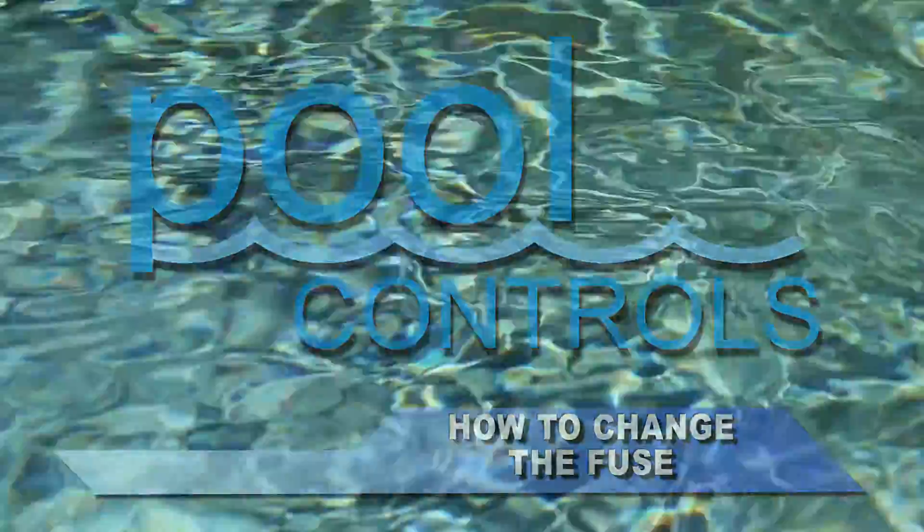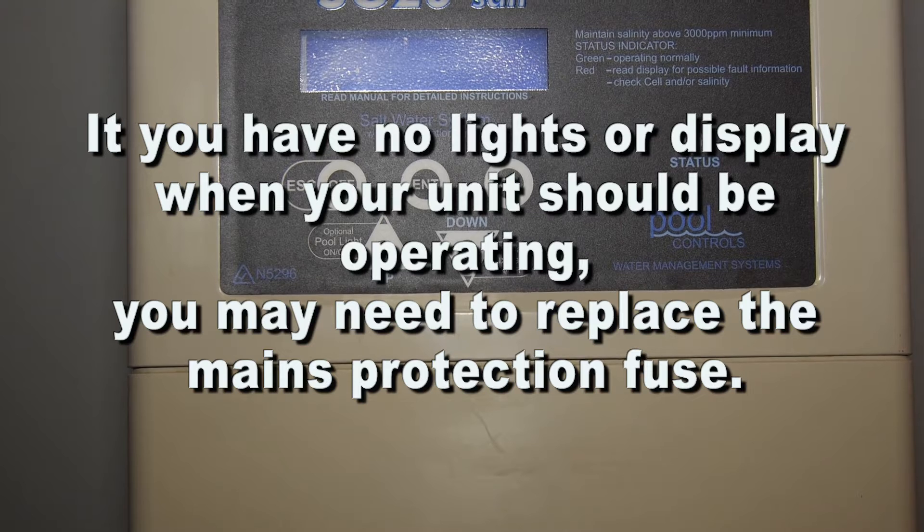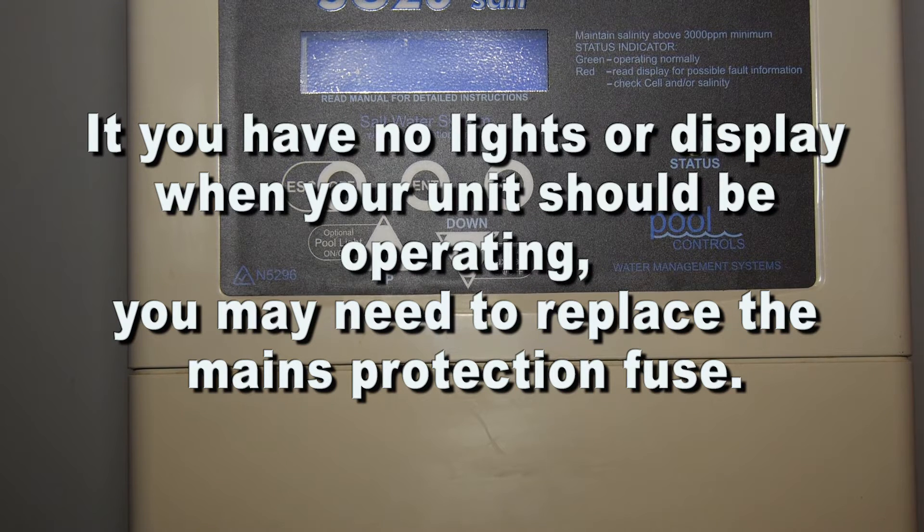How to change the fuse. If you have no lights or display when your unit should be operating, you may need to replace the mains protection fuse.